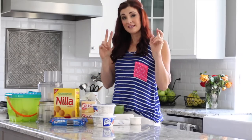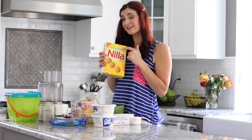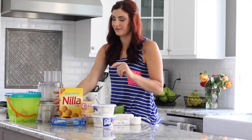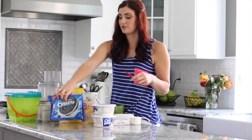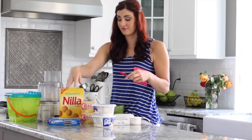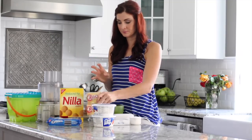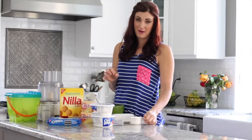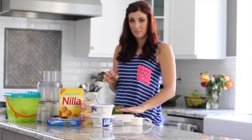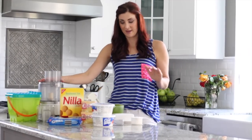So what you need for the sand portion is vanilla wafers — I accidentally got reduced fat, but you don't have to. Oreos, and you'll just need one or two; you don't need a whole packet. French vanilla pudding. Cool Whip. Cream cheese. Powdered sugar. Butter. Milk. And a food processor to create the sand.